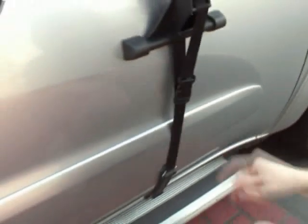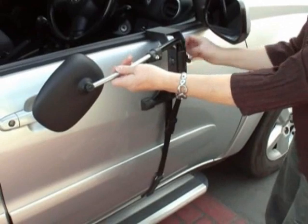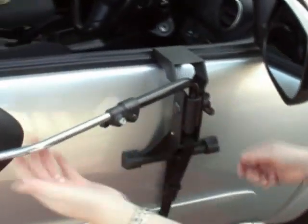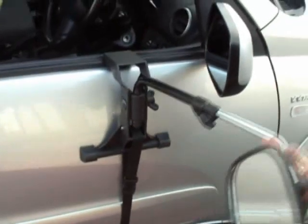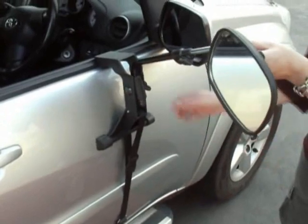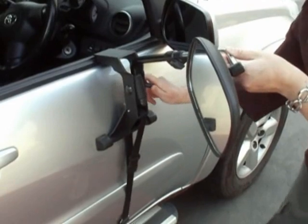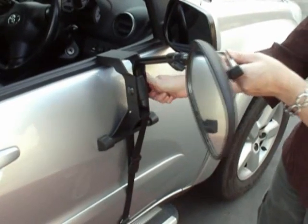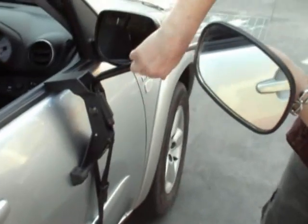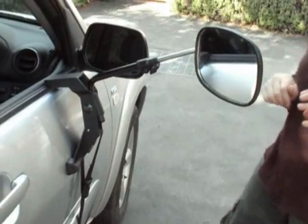So there we have it — it takes just a few minutes to set it up. With this style mirror you can move it forward, back, up, and down, and you can rotate it. It's quite versatile in positioning. You just tighten up this wing nut fairly tight until there's no movement. Make sure the wing nut is tight. Of course, you just adjust it when you're in the car.